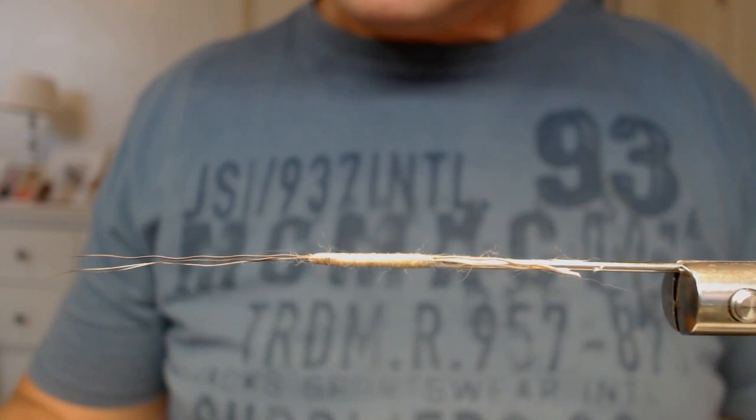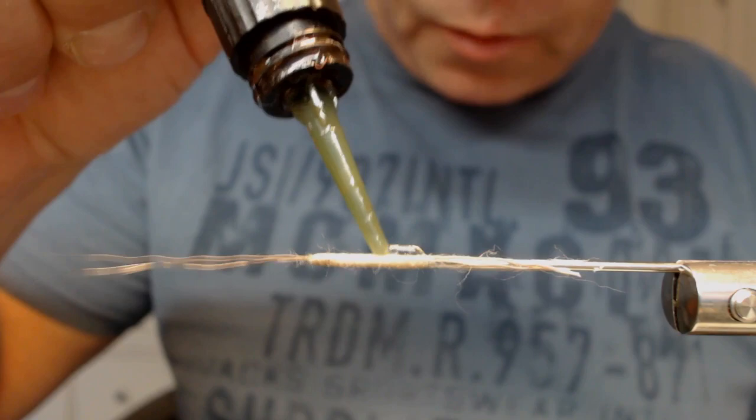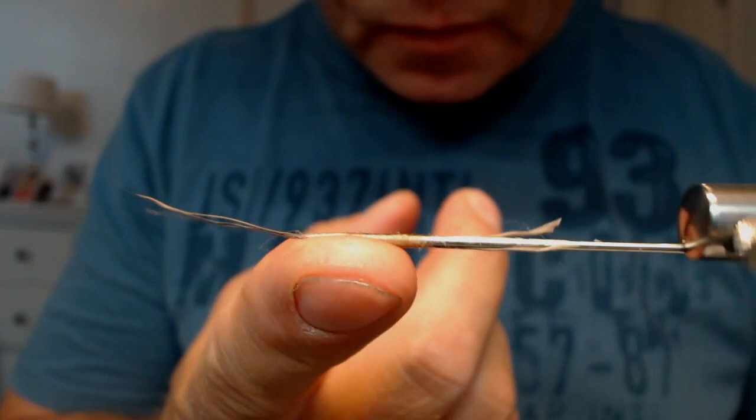Now I'm going to put on some UV flex — just soak it totally. It's almost translucent now, but that will disappear when you zap it.